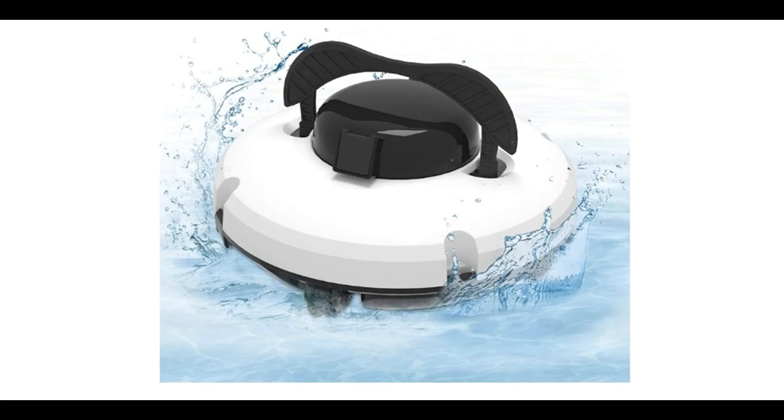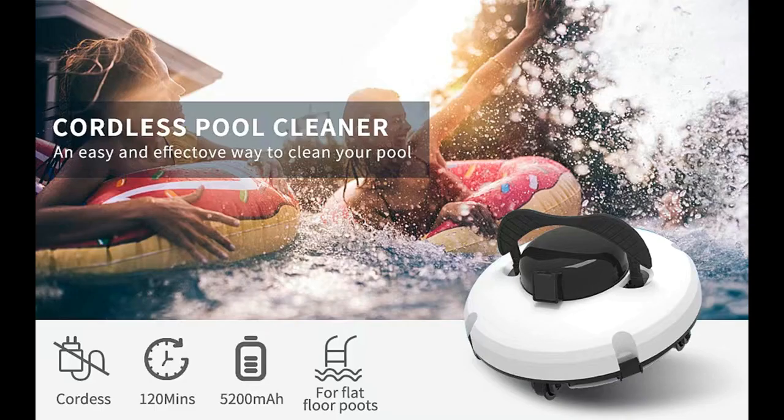Find or read reviews that people are talking about the Baopi Long Cordless Robotic Pool Cleaner. It is recommended that you do not buy, unless you have read and studied this product, until you are sure that the quality is acceptable and you really want to buy.